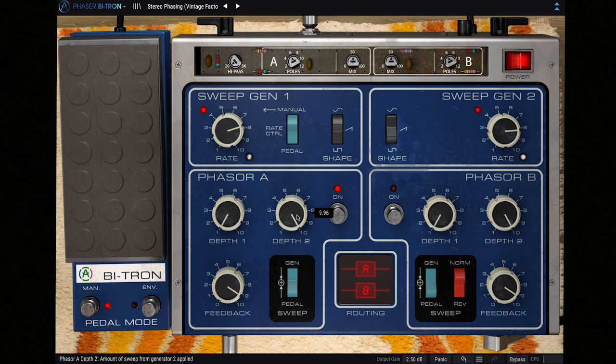The cool thing about having two sweep generators is that we can provide double the modulation for each of the phaser circuits. One could be very slow and smooth, coming from generator 1 with a sine shape, while the other, coming from generator 2, could be more gritty and animated with a faster rate and the ramp waveform. That's already plenty of colorful variety in Phaser Bitron's sound shaping capabilities, but this is really just the beginning.